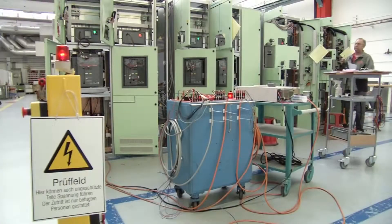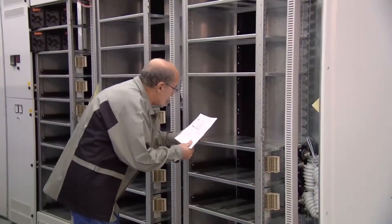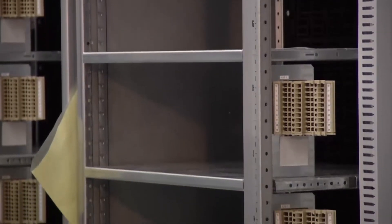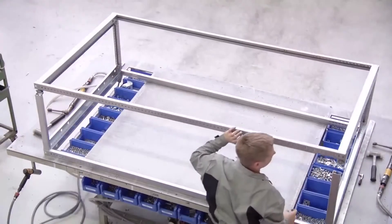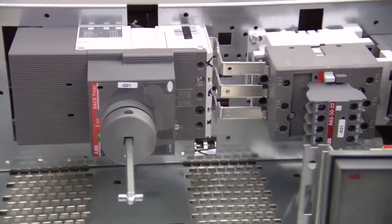Whether you're buying a new lineup or modifying existing equipment, you'll quickly discover that the MNS switchgear is designed using a modular approach. Based on your requirements, ABB will create a customized lineup, equipping the switchgear with the appropriate devices to meet your exact needs.